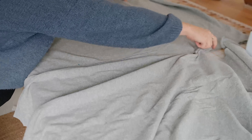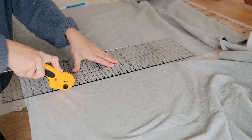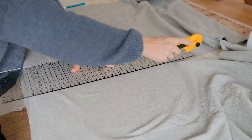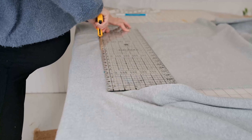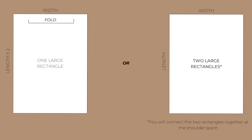Find your measurements for the dress. We are really going to be guessing here because you want this to fit pregnant and postpartum, which means you'll need it to be oversized to accommodate your growing belly and still be comfortable postpartum. Roughly measure from your bicep to the other bicep. Take a measurement from your shoulder to where you want your laboring gown to stop, then add two inches to this measurement for the hem.